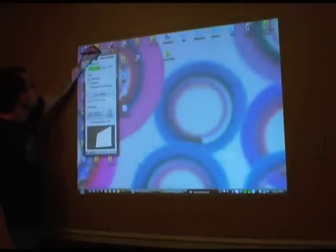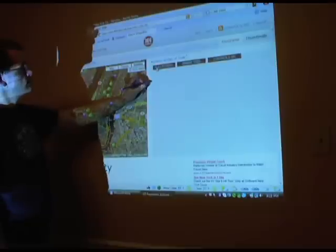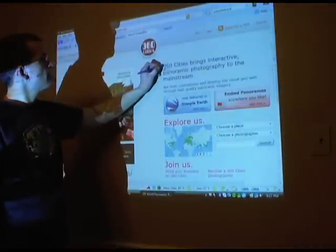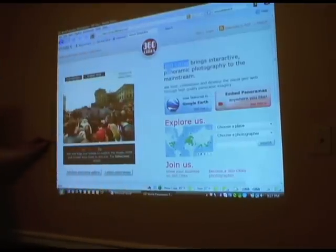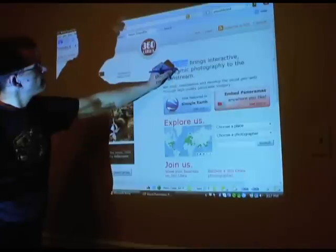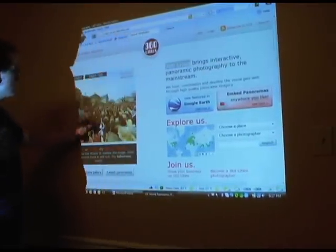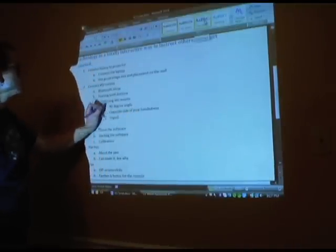Is this a smart board or Promethean board? Absolutely not, but this is a heck of a lot cheaper, and there are some additional cool features that are only available on this Wii system. The main thing is that the software allows you to click off of the projected image and set up some shortcut keys. In this example, I've set it up so that if I click off the whiteboard, I can actually right-click, which is something that's a pain in the neck on a smart board. I hope you have enjoyed it — I think it's something you've got to give a try, and happy whiteboarding.